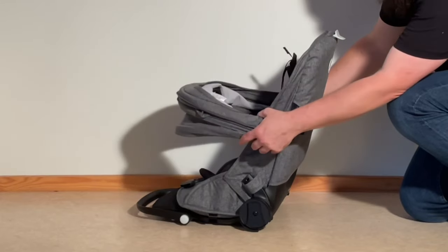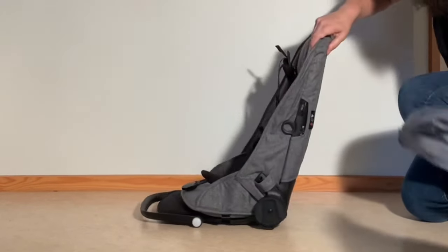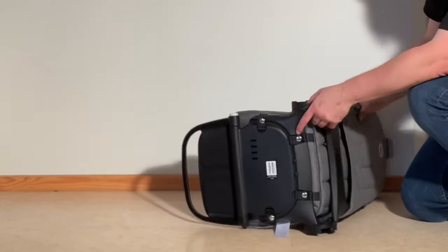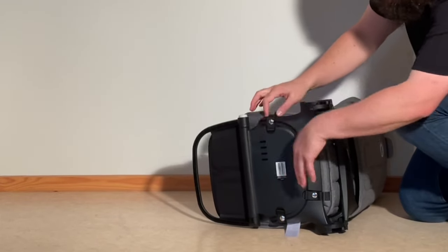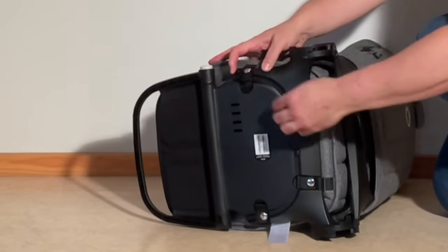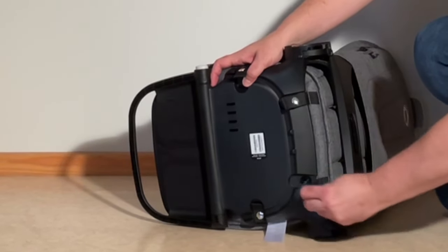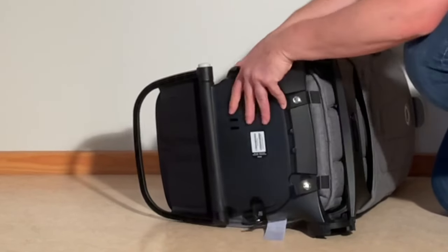Rotate the canopy around and just pop it right out from these holes. Next, flip it upside down on its side and we're going to undo these buttons — there are four of them.